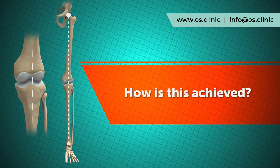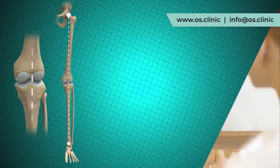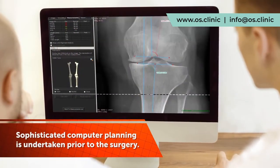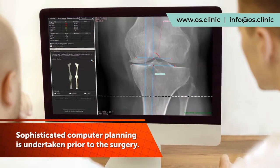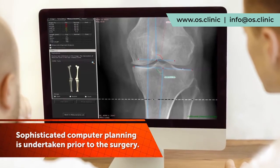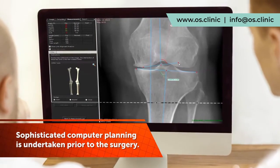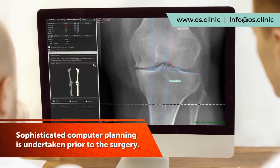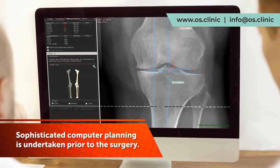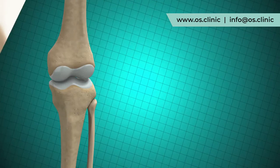Alteration of the weight bearing line can be achieved by cutting and realigning either the bone above the knee — the femur — or the bone below the knee — the tibia — or both. The patient's x-rays are scanned into the computer, where it is possible to carefully calculate not only the weight bearing line but also the position of the bone cuts and the angle required to best correct the forces within the knee. This computer planning is both sophisticated and accurate, and here we can see the subtle alterations being made by the surgeon while they decide exactly where and how to perform the osteotomy.